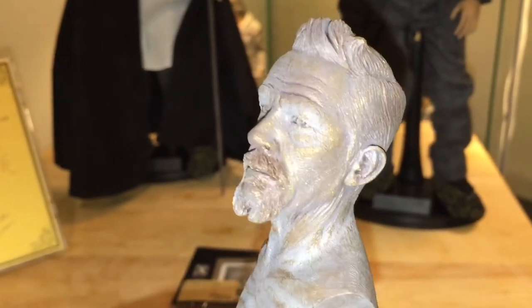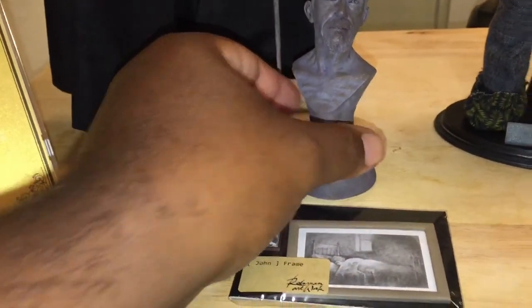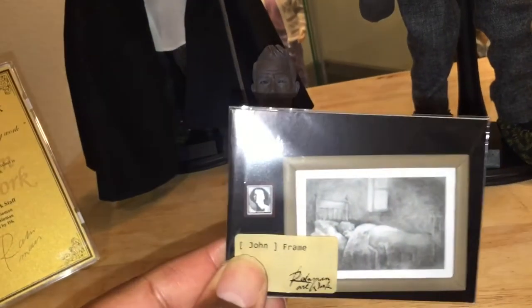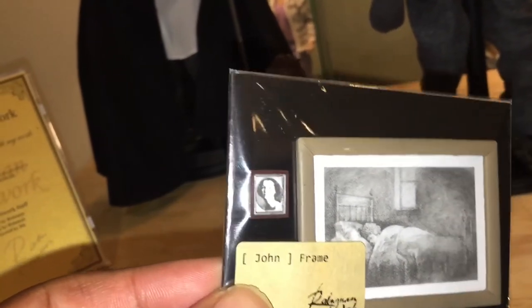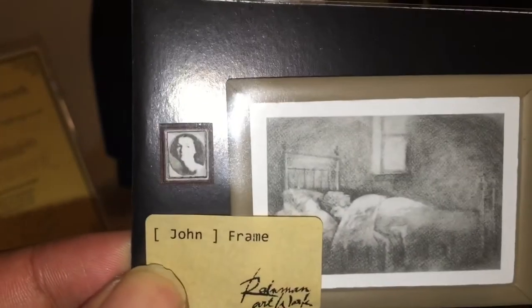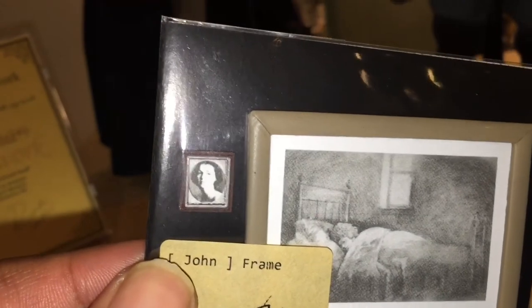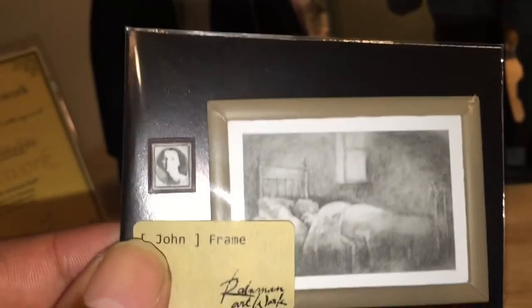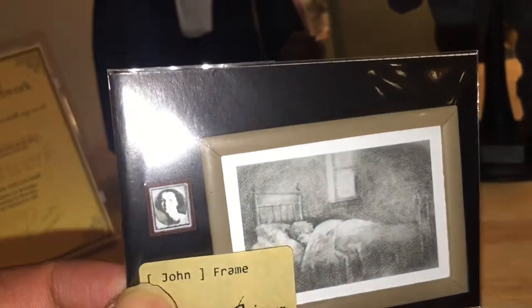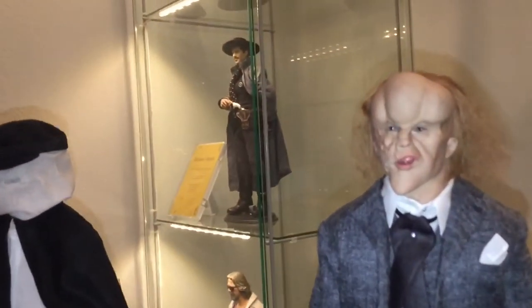That's definitely John Hurt right there, sculpted by Rain Man himself. It comes with picture frames - it's been a while since I've seen the film; last time was as a kid. There's a picture of his mother, a picture frame of a kid praying next to the bed, and one of a child sleeping. If memory serves me correctly, these were pictures he had in his room.